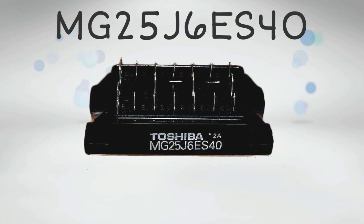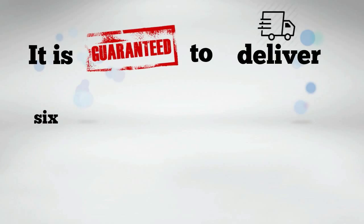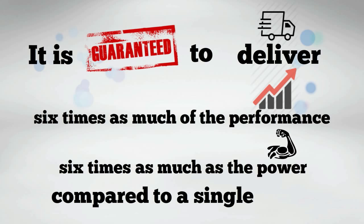Introducing the MG25J6ES40, the device with 6 IGBT chips in one package. It is guaranteed to deliver 6x as much performance and 6x as much power compared to a single IGBT. That's what we call performance.